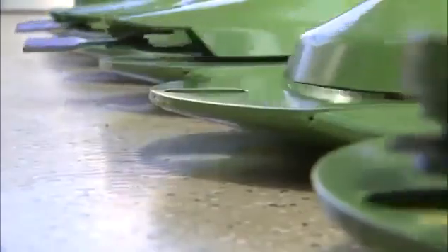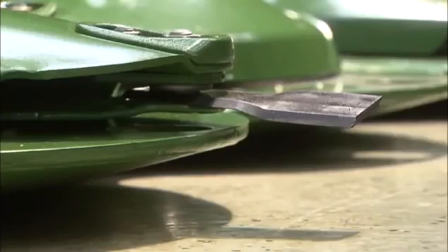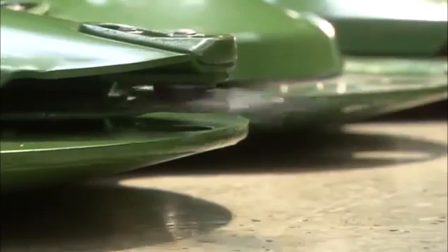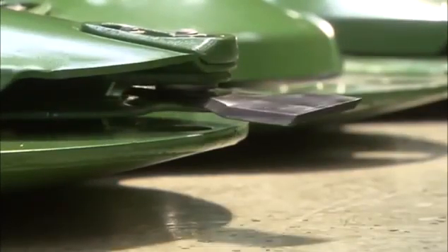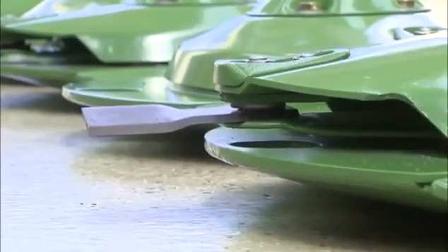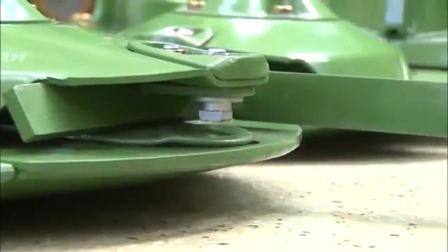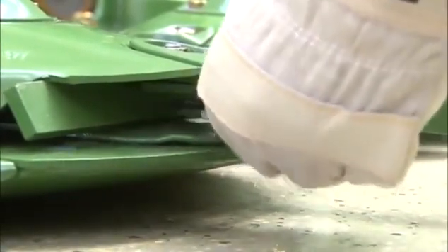The skids are long and wide to provide the most protection to the cutter bar, discs, and blades. Spinning freely, all blades can easily avoid an obstacle. Changing blades is as easy as it can get — quick-change blades are standard specification, and swapping them is quick and convenient.